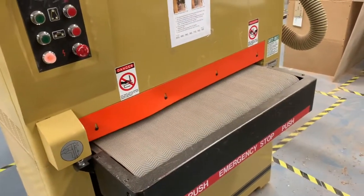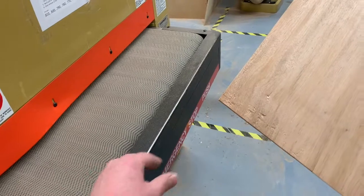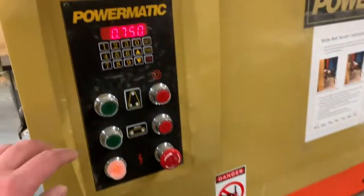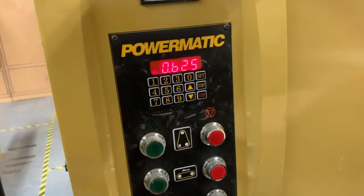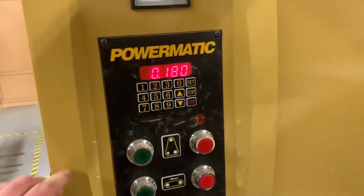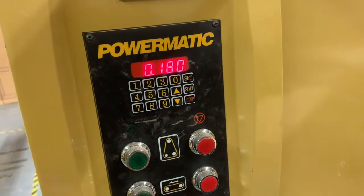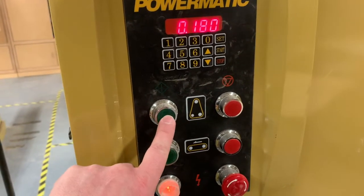At the time saver sander we do not need the carrier board because this machine can go down quite low. We stopped at 0.187 on the planer, so our first pass here we'll go 0.180. Then we go a hundredth of an inch smaller at a time: 180, then 170, 160, 150, 140, 130, 120, 110, and your very last pass at 0.100. Press the two green buttons to turn it on.